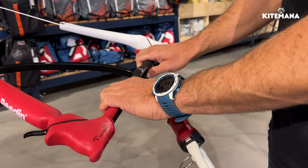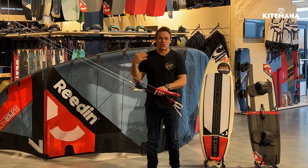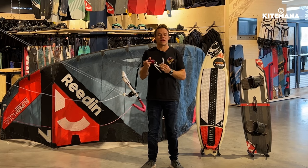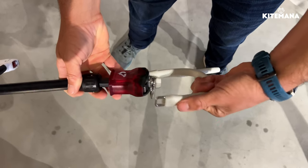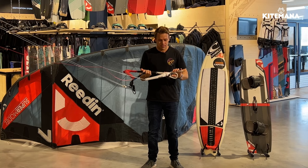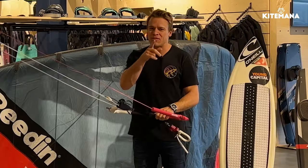It lays in your hands very nicely, and that makes the control of your kite feel even lighter. Almost forgot — it's kind of an industry standard of course — we have the click-in seat belt safety system. The safety works really easy. That's it — Dreamstick X, definitely give it a go.